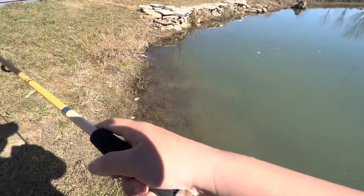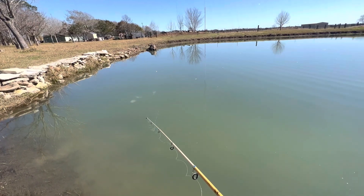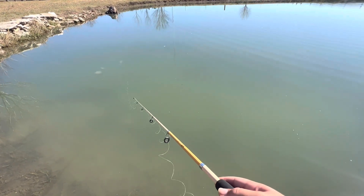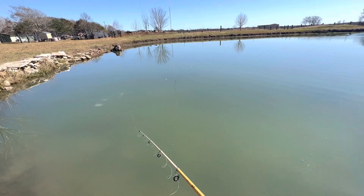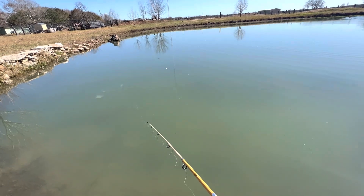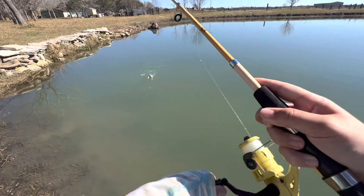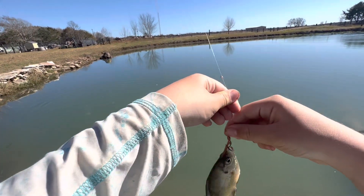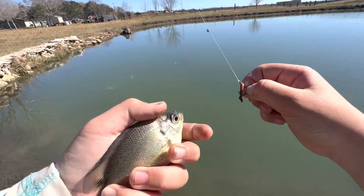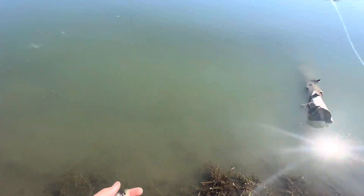Oh my gosh, I'm getting a bite! The bobber's going down! I got one! I'm casting back in there — I might have spooked him. Oh, look at that! I'm letting him run, I'm letting him run! I think I got him! I'm gonna set — I got him, I got him! Look at that bluegill! That was so awesome. Let me get that hook out — look at that bluegill. That is awesome on the worm. Let's let him go.